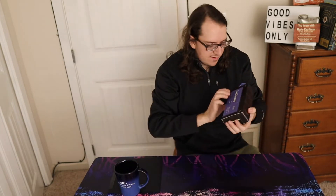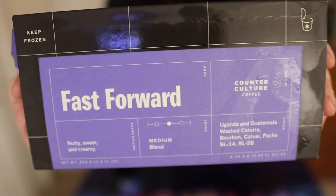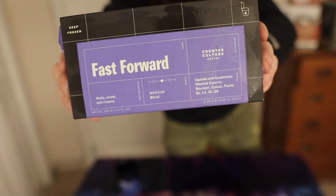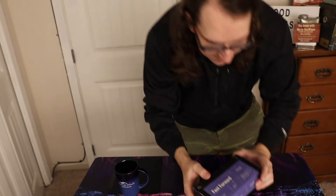I got my Cometeer — one of the styles I chose is the Fast Forward blend. It's nutty, sweet, and creamy, just like me. It's a medium blend. Anyway, take a look at the Cometeer right there.